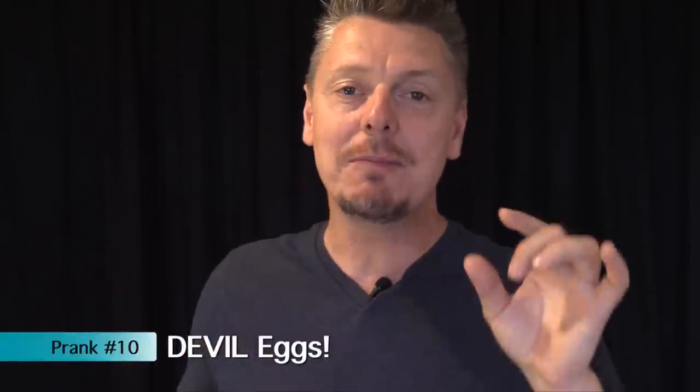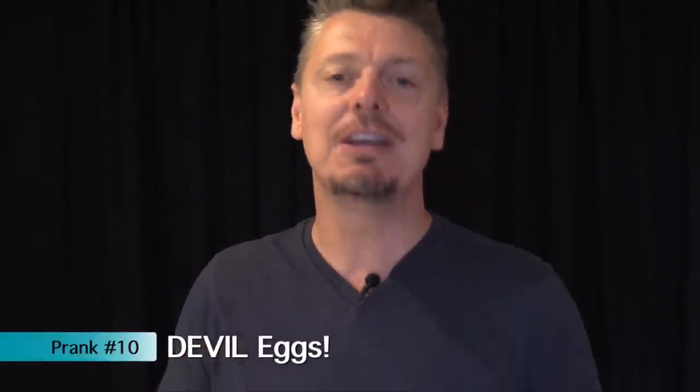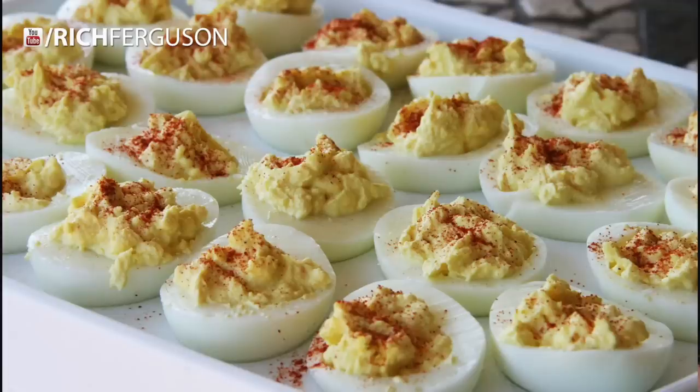This one is so mean. If you're going to make deviled eggs on Easter — because people make so many treats and appetizers with eggs on Easter — instead of mixing in mustard for the center of the egg, mix in wasabi sauce. It'll still darken it up and make it look like deviled eggs. Sprinkle on all the decorations, serve it, and sit back and laugh as people are choking on the heat.